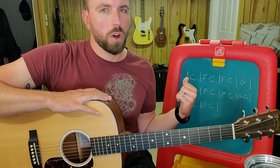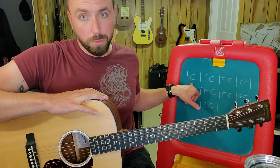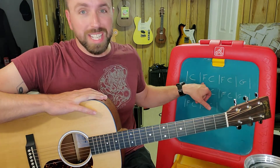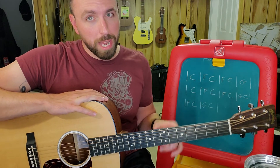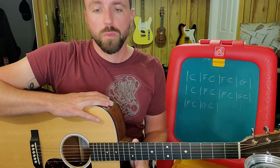Once you get comfortable, we want to put these all in sequence. We're going to do two of those picking patterns on C when it has a full measure, and in the split measures, each chord is going to get one of those patterns. Alright, so 90 beats per minute, we're going to go with this.